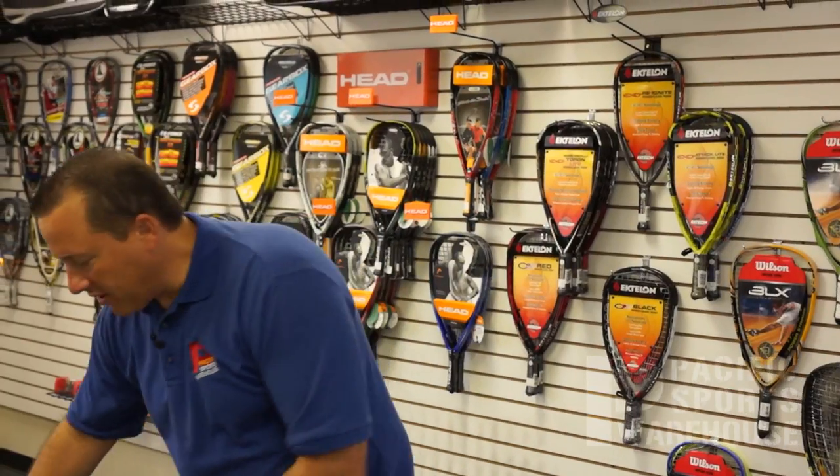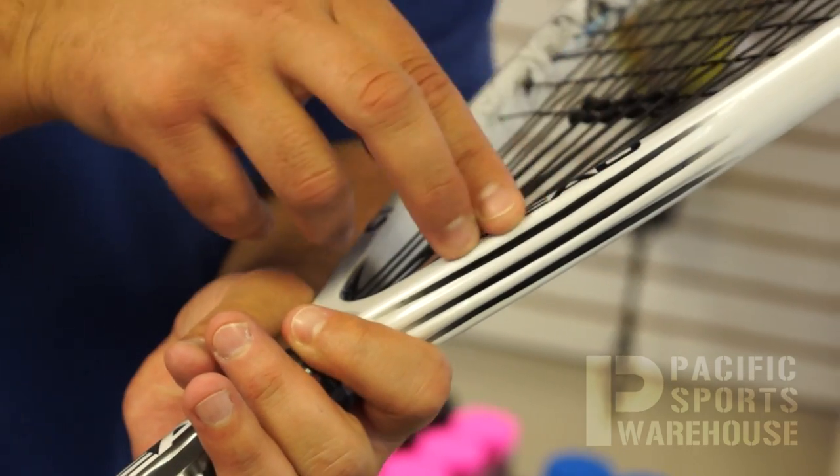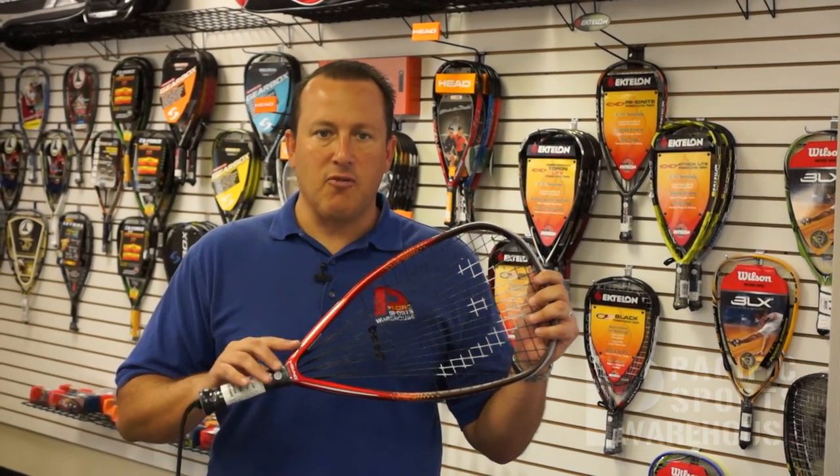This differs from previous models like the Head Mean Streak, where the corrugated technology was strictly found on the outside of the racket. The CT2 technology increases the overall stiffness of the frame from the throat.